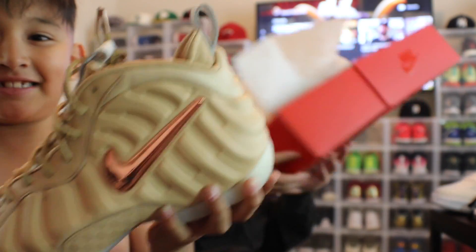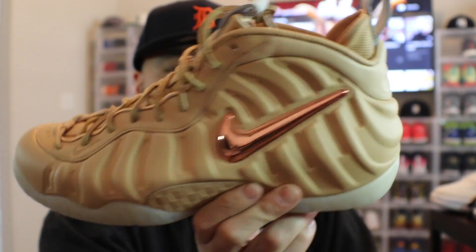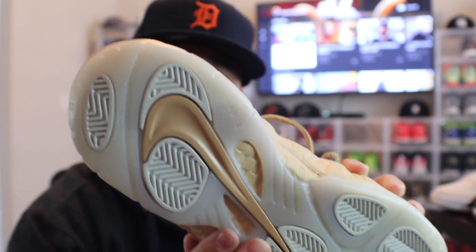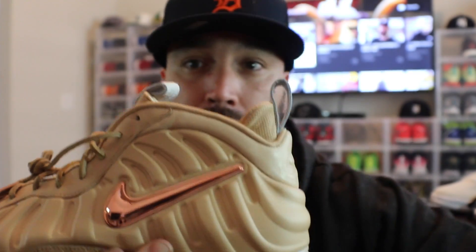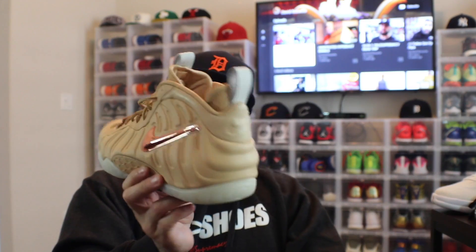This is a Foamposite shoe. The Foamposites are my favorite. This is the All-Star Foamposite — the Cheetah print or whatever it's called. The carbon fiber is actually made of leather. It's not a bad-looking shoe, I just don't like the price of it. This is like actual nice premium leather, that's pretty fresh. This rose gold is very nice. It is a very nice shoe, just not one I would probably wear — I might try it on and see.